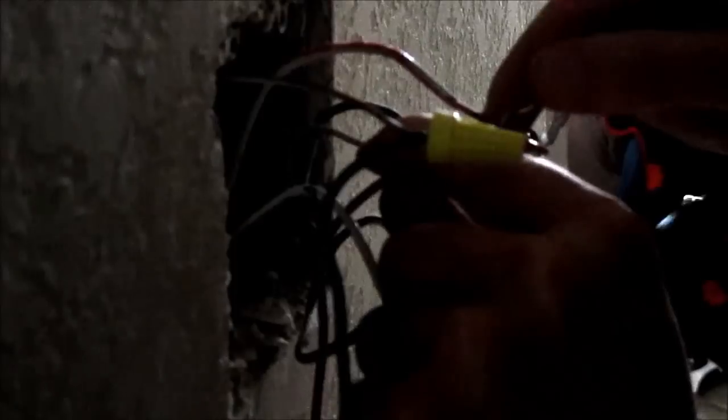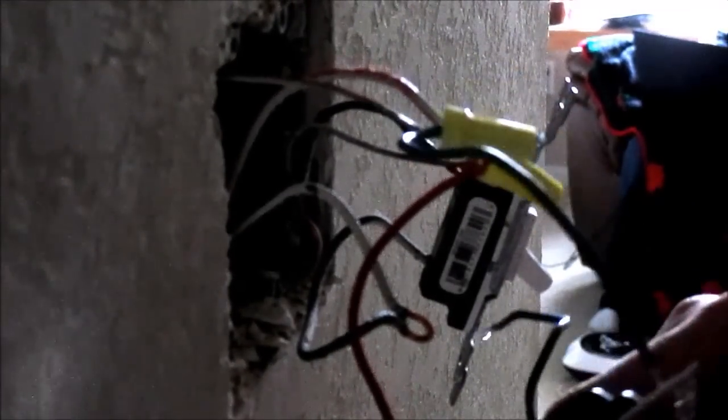We'll take my red wire next. You should note that if you are doing a three-way switch and you have two different locations operating the item, then only one of the locations should have the three-way switch — the other location should have just a regular switch. Otherwise they will battle each other in competition to try and control the speed or dimming. For this switch, since I am not running a three-way, I'm just going to cap off the red wire.